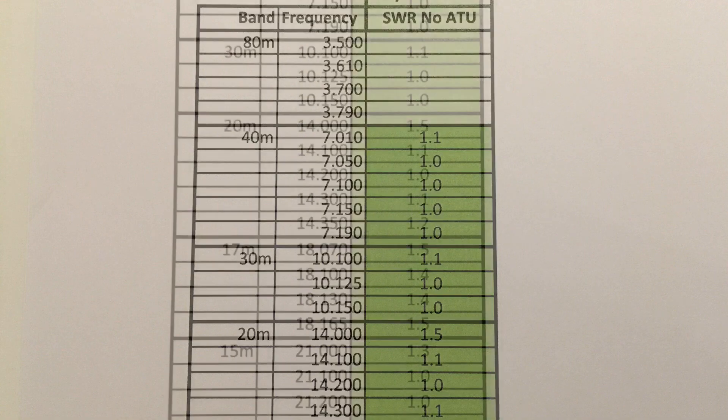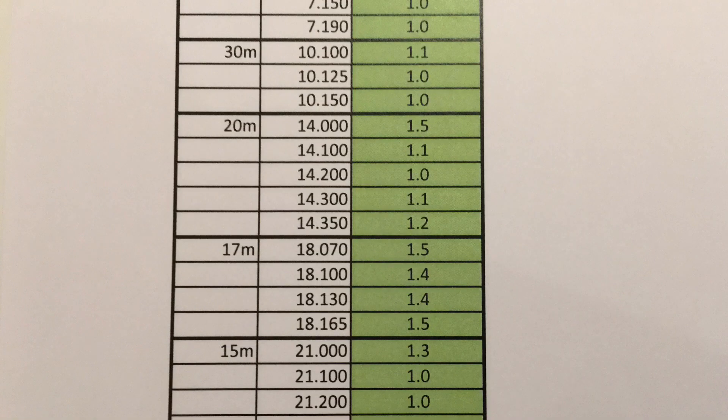I don't know why, but 1.8:1 is the lowest I could achieve on 12m and there wasn't a low point hiding just out of the top of the band. Having said that, I trimmed the element to achieve the lowest SWR at the top of the band, which looks fine to me. 10m is a very wide band to cover, so I was happy with the low readings in the middle and top ends of the band.